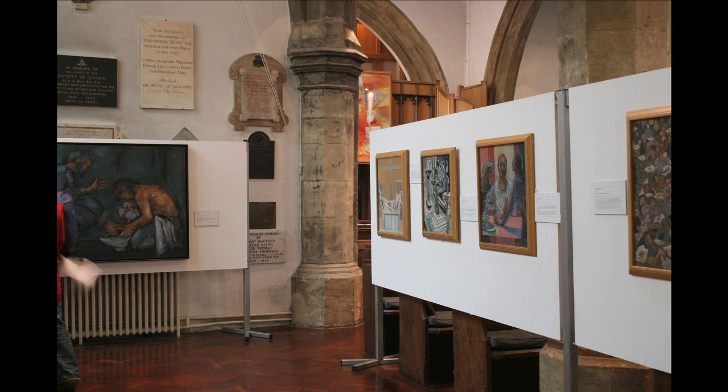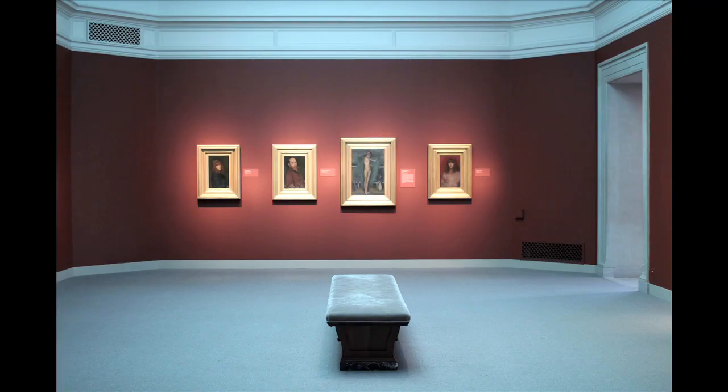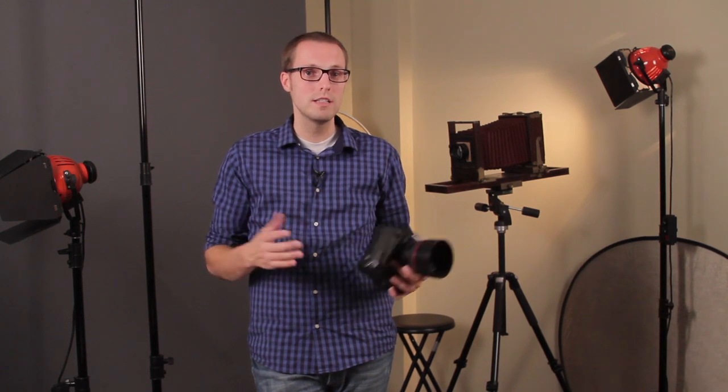Be sure that your color balance is set so that if you're shooting in tungsten lighting, your whites actually look white. Same thing for fluorescent. All of those settings can be changed with your white balance button. I'm Matt McDaniel with Matthew Ryan Photography and that's how you shoot indoor paintings.